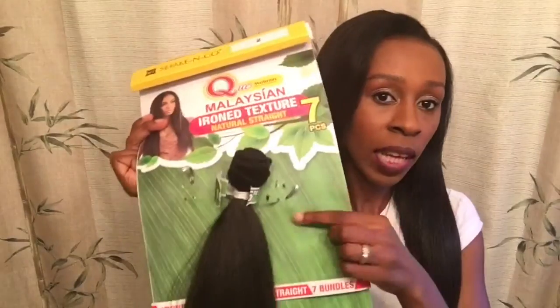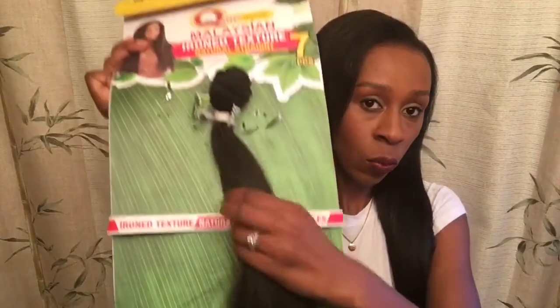Everything came attached on the weft like this. It came in three different lengths — 14, 16, and 18 inch — and each length had two bundles attached. It also came with a closure, which I did not use since it wasn't a lace closure.